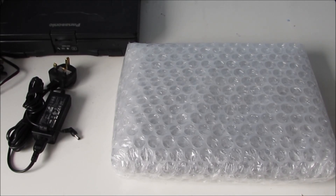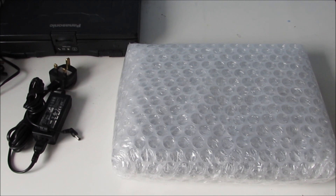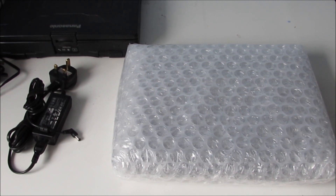Hello everyone, in today's video we're going to be taking a look at this Motion Computing LE1600 tablet. Now this runs Windows XP Tablet Edition and as you can see it's still in its packaging from eBay. So let's unbox it and have a look at this tablet.